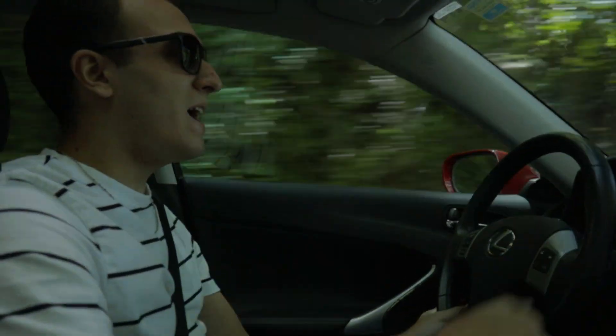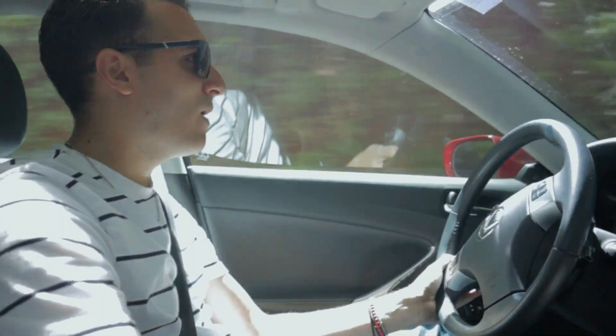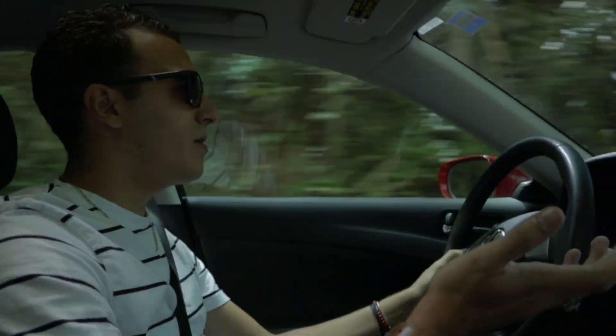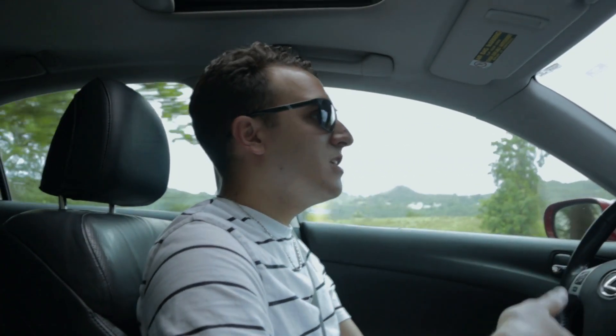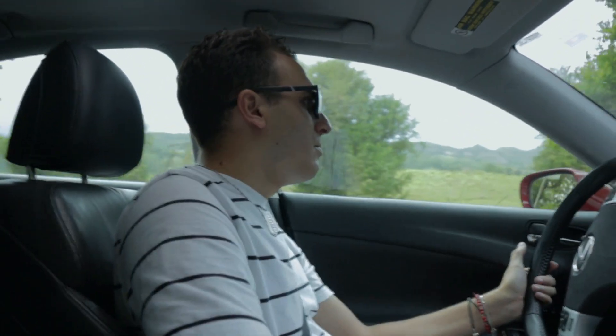Going through back roads or tight corners, the normal mode is kind of weird because the delay on pedal response and the lack of power is kind of problematic. Maybe when driving day-to-day through the city or through the highway you're not going to feel those issues that much, but when you're taking corners like this they are extremely evident.